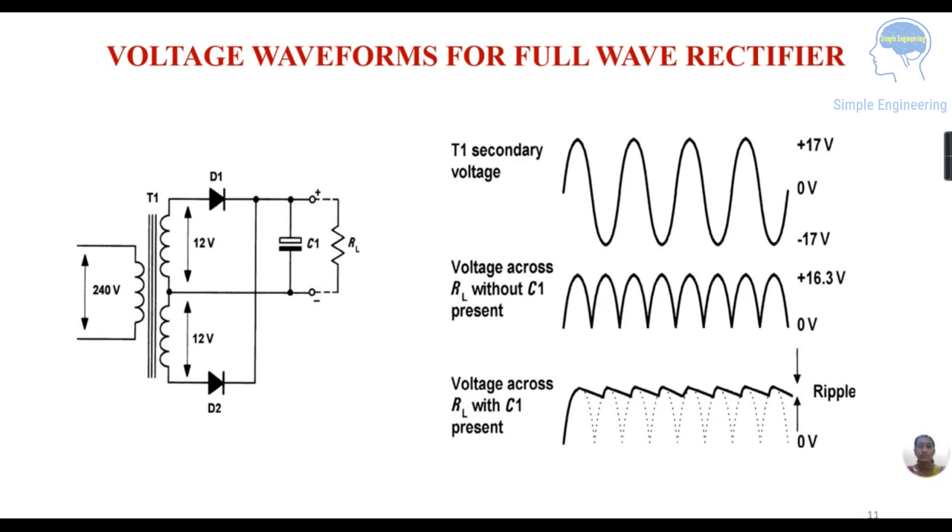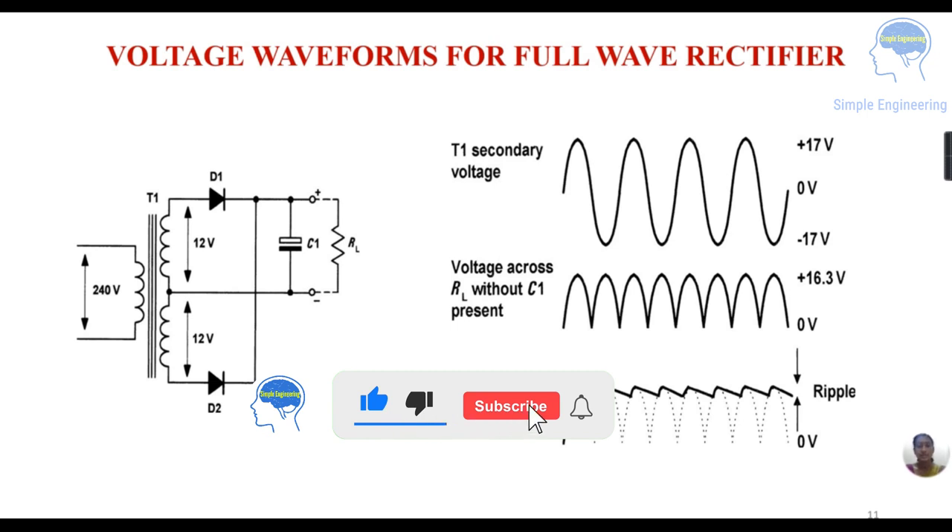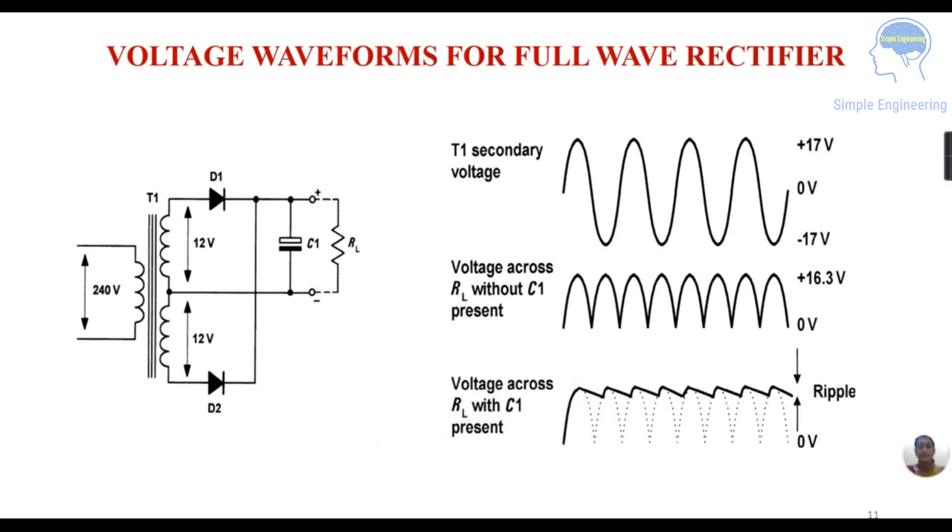This is the voltage waveform for the full wave rectifier with capacitor C1 connected. The secondary voltage is 17 volts, but after the diode voltage drop it is 16.3 volts. Without the smoothing capacitor C1, the output across RL is the pulsating waveform at 16.3 volts peak. Once the reservoir capacitor is connected, it charges and discharges, so the voltage across RL becomes a much smoother DC level with a small ripple. Hope this is clear — if you find this useful, please share it with others.